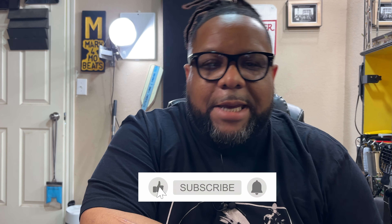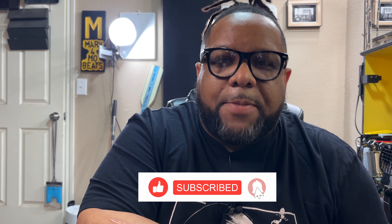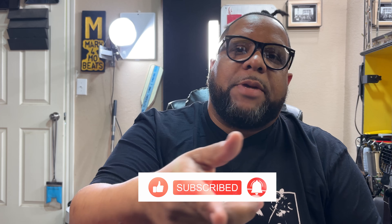Yo, what up, it's your boy Marv from Obeats and I'm back with another product review, let's talk about it. Before we get started, would you please like, share, and subscribe to my YouTube channel — that helps me help you, so let's help each other.